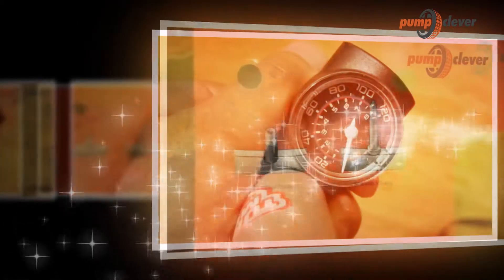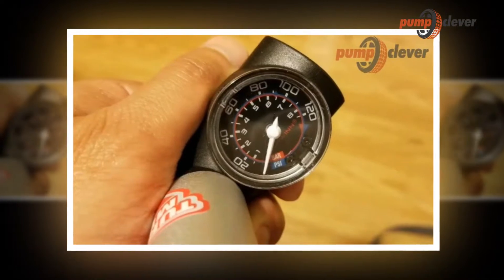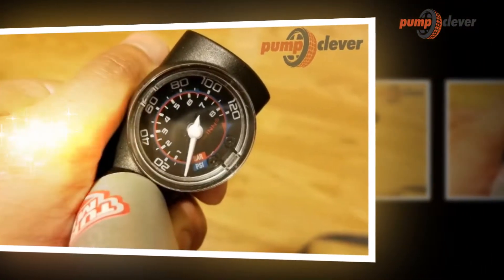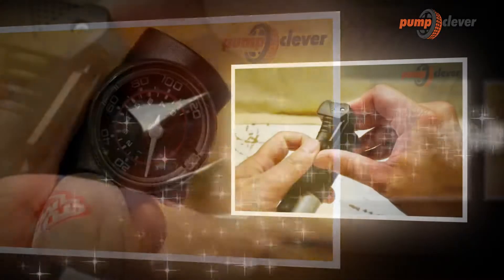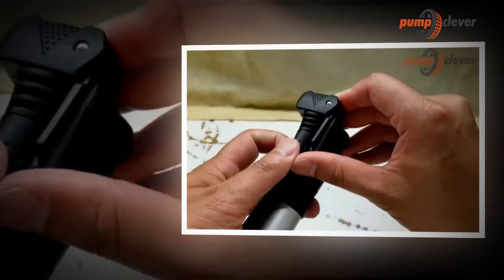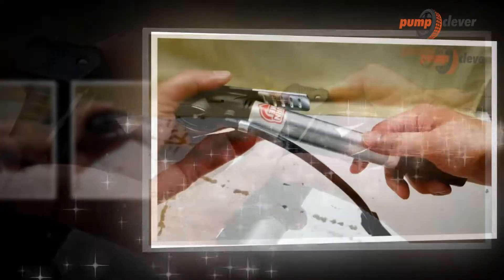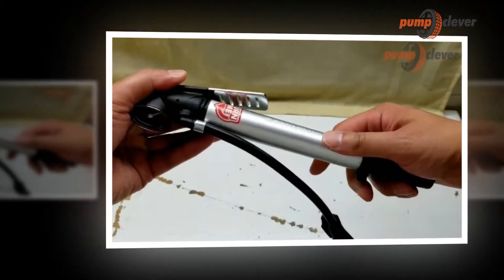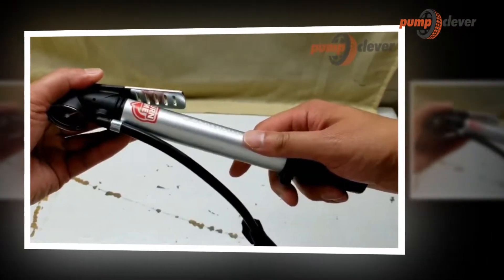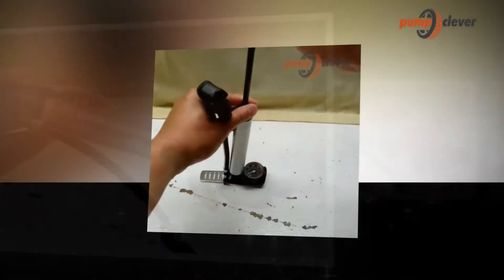The road bike tire pump is ideal for terrain because of its small size and lightness. The most compact models can measure only 15–25 cm long and weigh only a few tens of grams, thanks to the use of carbon. These pumps offer great freedom and find their place in a small backpack, a jersey pocket, or on the bike via a specific attachment usually coupled to that of the bottle cage. Made of plastic or metal, they have a pressure gauge and a hose to connect to shock absorber valves that are sometimes difficult to access.